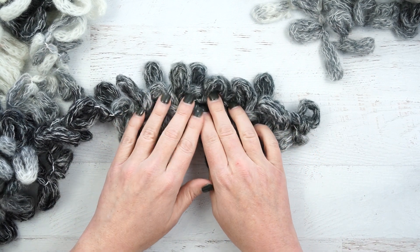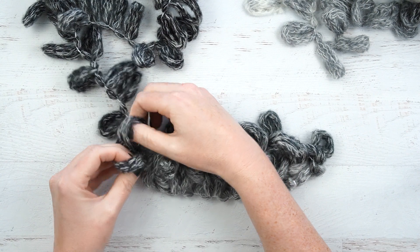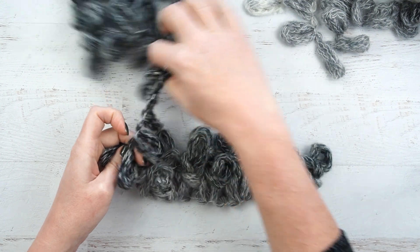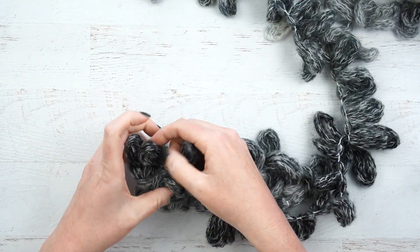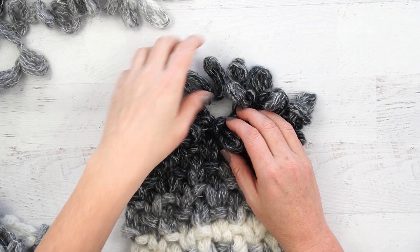Especially with something small like this, make sure you're frequently checking your loop count. For our next row, since we ended with a purl stitch, we will start with a knit stitch, bringing the yarn up from the back to the front. We're just going to continue that alternating pattern all the way until we finish this skein of yarn, and then I'll show you how to do a transition.